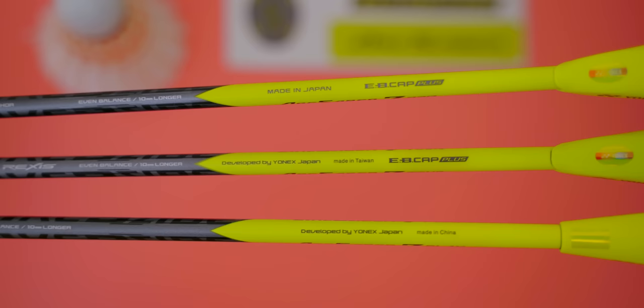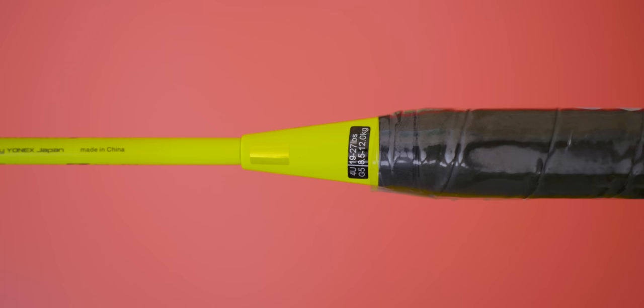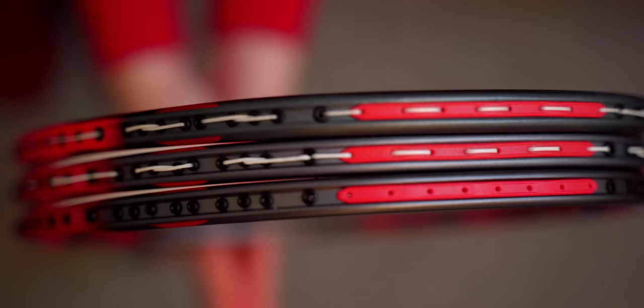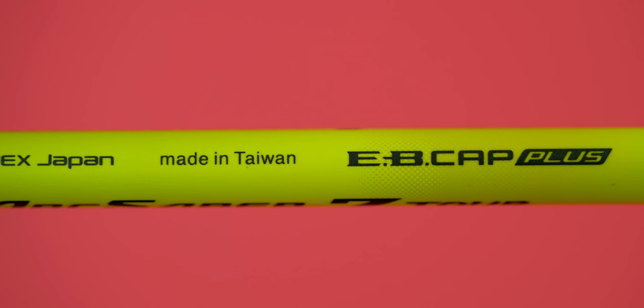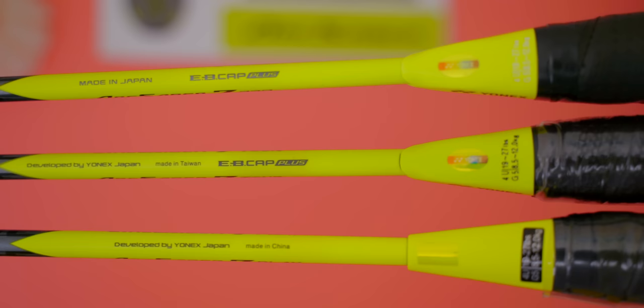All three rackets are in the same spec at 4UG5, but displayed differently — the Pro's cap is laser-engraved with its spec in white, the tour has its spec lasered in black, and the play has a sticker instead. All three rackets also have a wooden handle of 17cm in length. The Arc Saber 7 series measurements are identical to the Arc Saber 11 series counterparts, except the 7s do not have a control assist bumper on the top. The Pro is made in Japan, tour in Taiwan, and play in China. All Arc Saber 7 rackets come only in 4U weight class with a recommended stringing tension of up to 27 pounds.